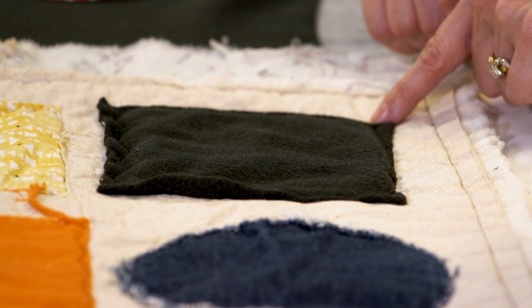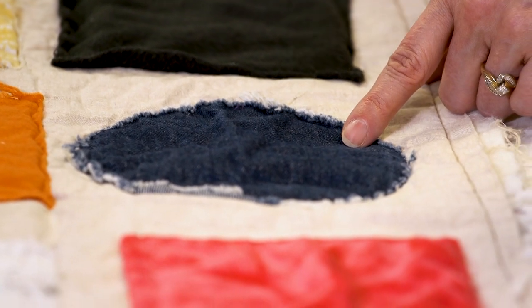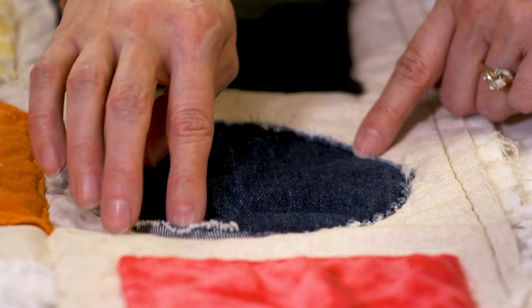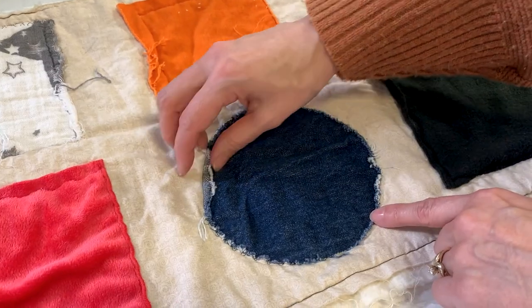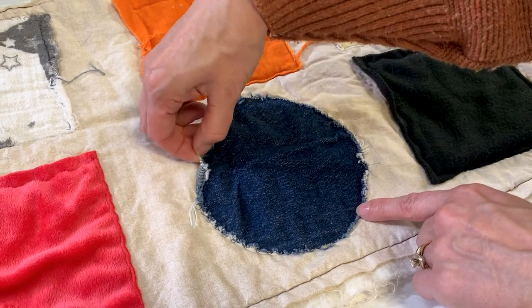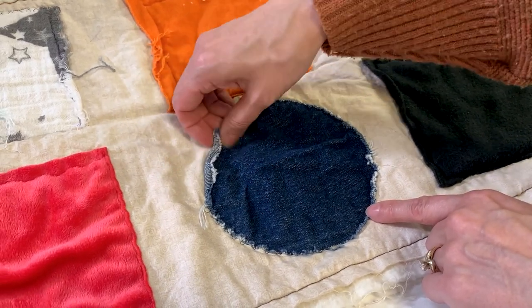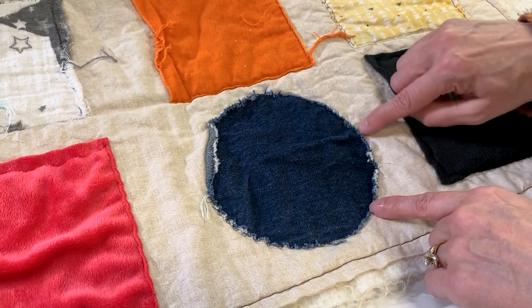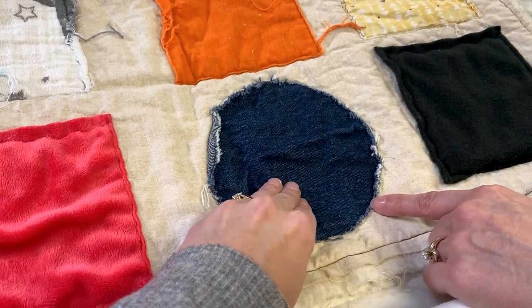Next is denim, cut as a circle and stitched around the edge with some wavy stitching on one side. You can see the denim popped up and frayed a little where the stitching was further away, while stitching close held it down with just a little fray. This sample was made and then washed.